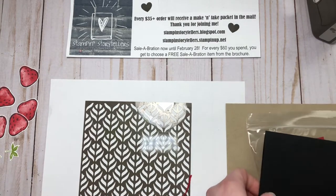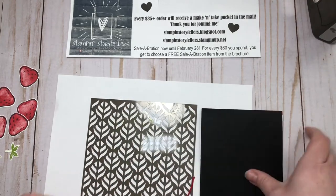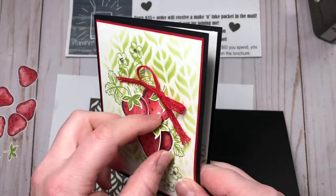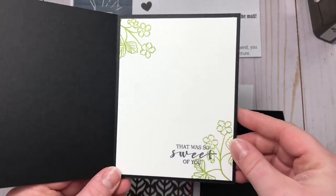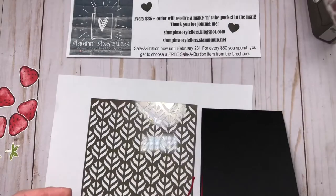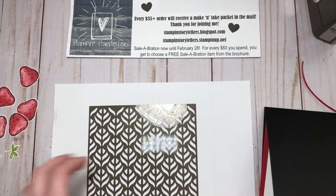Today we are making another fun strawberry project. This is my version of a case of one of the examples in the catalog, and it has a really fun inside as well. I really like the red and black. I've done a lot of the stamping ahead of time just to save time on the video.